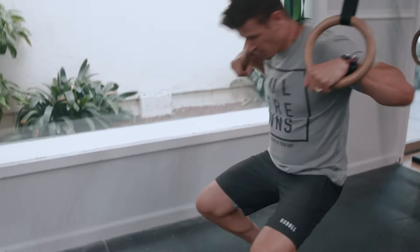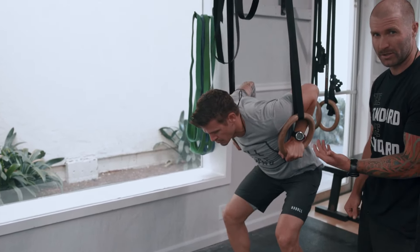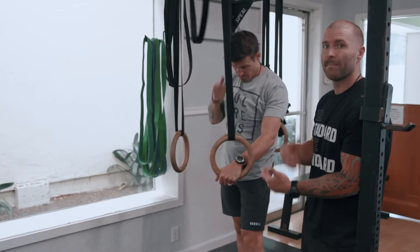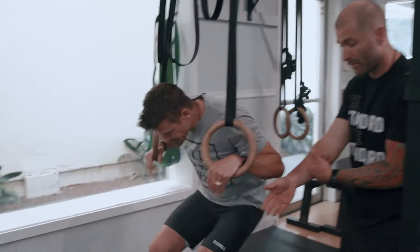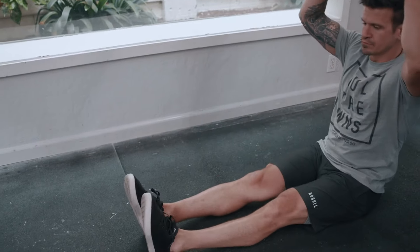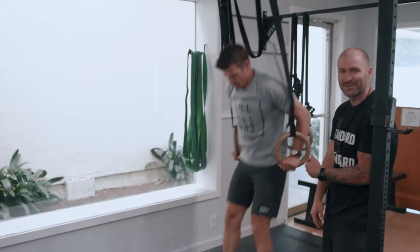So that was from the ground with his feet right under his body. Now he can walk his feet further forward, which makes that transition a little bit more difficult. Then walk his feet all the way out, which makes it even more difficult because your feet have less purchase into the ground. And he pulls himself through and goes all the way up.